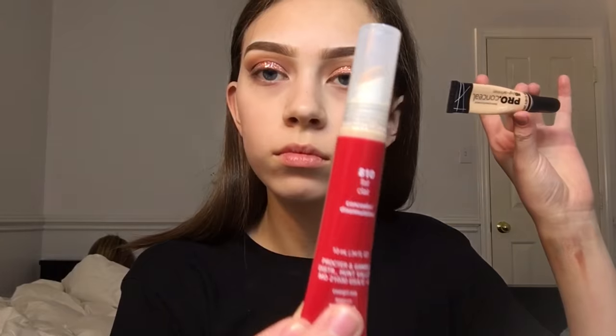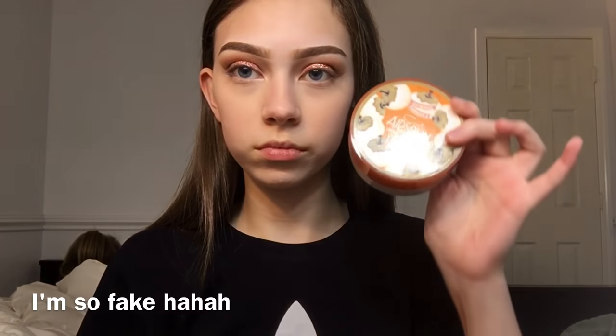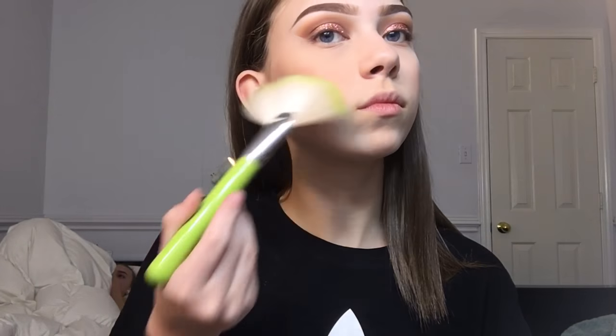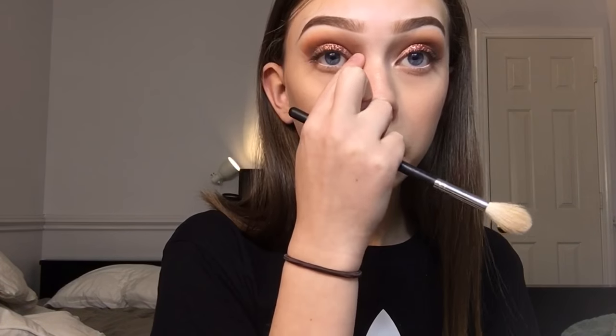I'm trying out this CoverGirl Last All Day Concealer in fair. I'm going in with the Anastasia Contour Kit in light to medium and I'm going to go in with the middle shade, using these two Morphe brushes — this big poofy fan brush and this little contour medium brush. I'm going to curl my eyelashes with this little Walmart eyelash curler, then use the L'Oreal Voluminous False Fiber Lashes waterproof. I'm going in with the NYX Jumbo Eye Pencil in Milk, then the Anastasia Contour List Glow Kit, and I'll spray with the NYX matte finish spray so it stays.